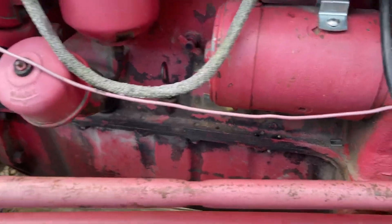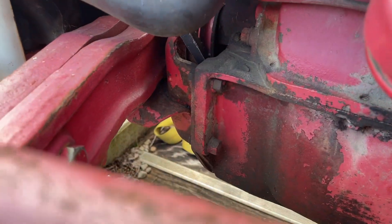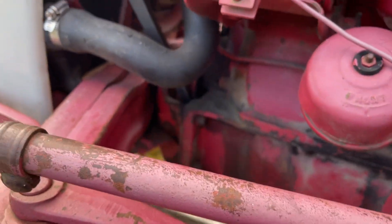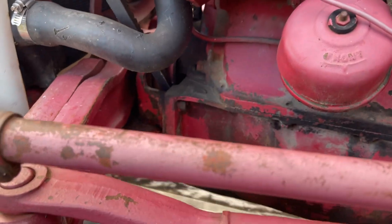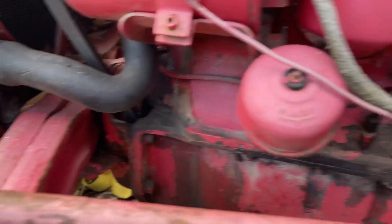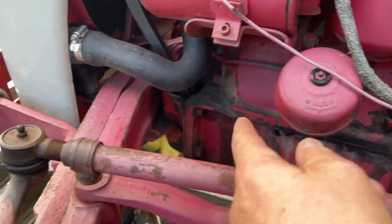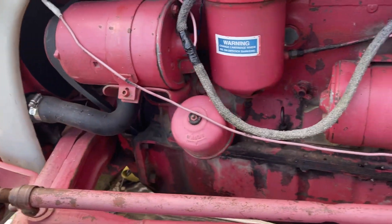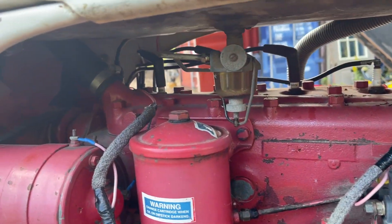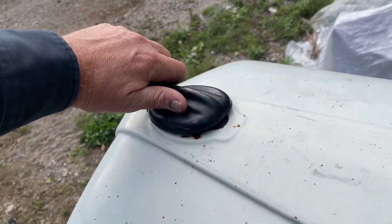On these two-end tractors the oil pan is actually part of the subframe — you can see where it all mounts to the front. You could get the pan off without taking the front end off, but you'd have to support it way back and undo all the bolts around the perimeter. There's probably a lot of sludge in the bottom of these things. I haven't actually checked the radiator yet.